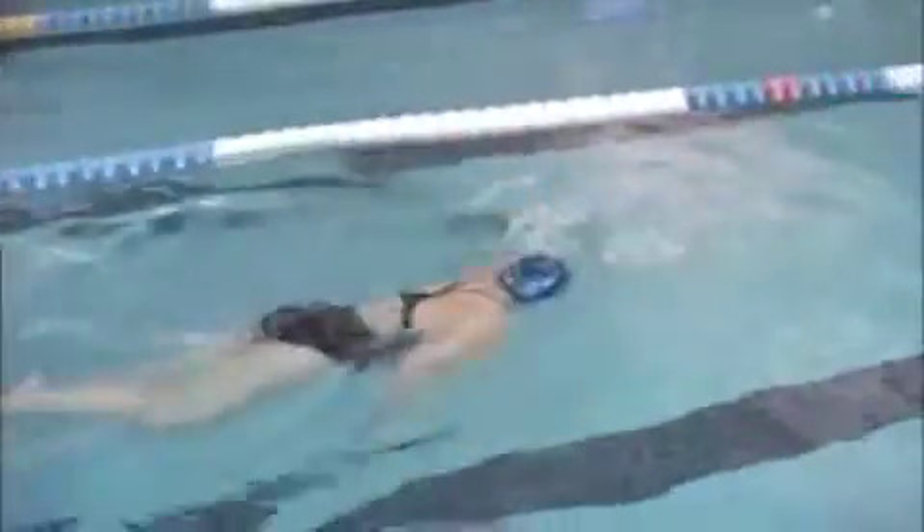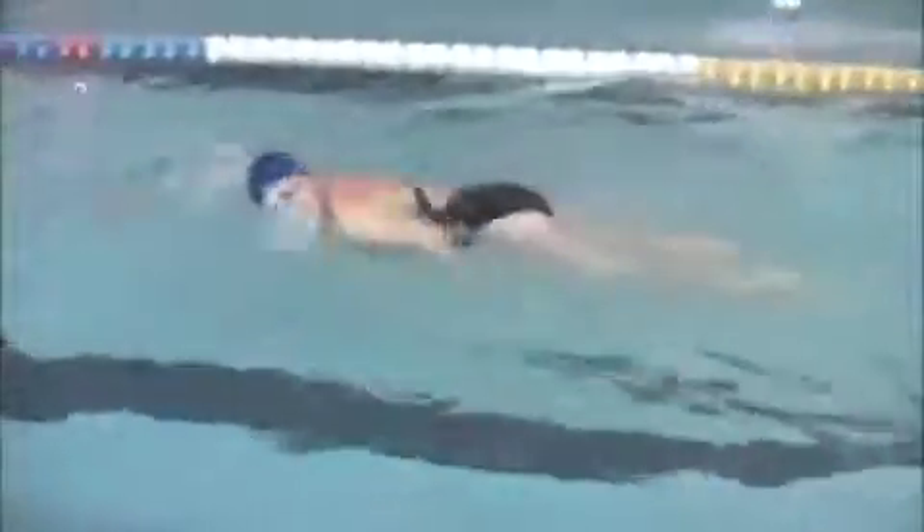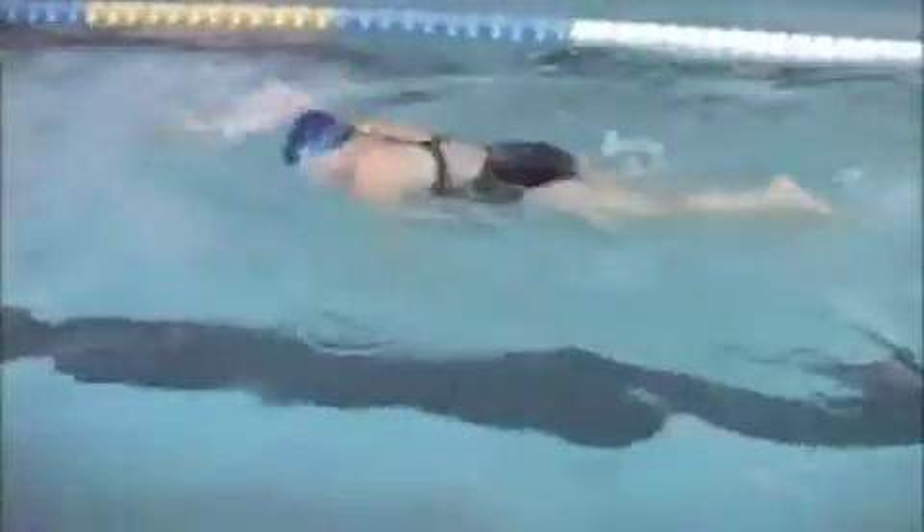You're raising your head slightly more than necessary when you turn to breathe. You can try rolling your body just a little more and practice keeping your head a little more level as you turn. When you raise your head over time in a long swim, your hips and legs might sink a little more than they would otherwise. You're not bringing your head all the way out of the water, but if you can pivot your shoulder as you turn, that may help.